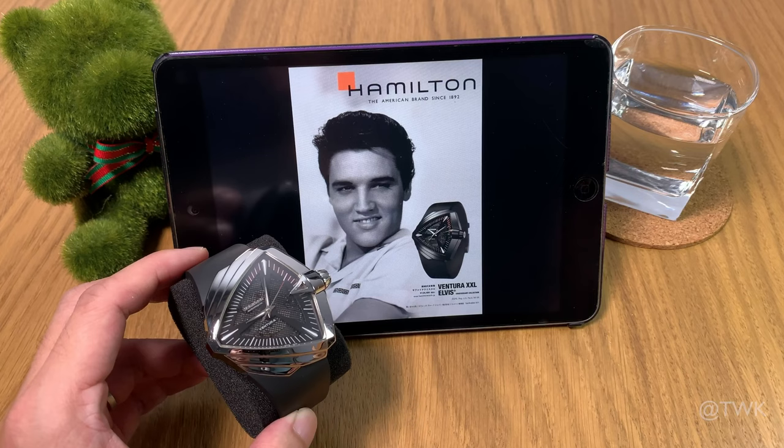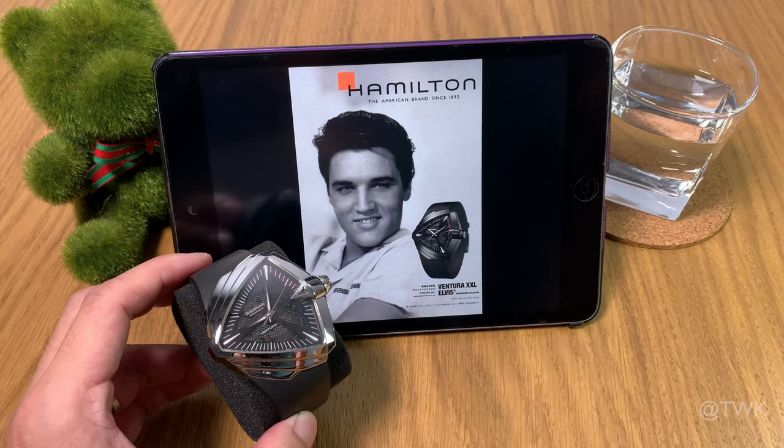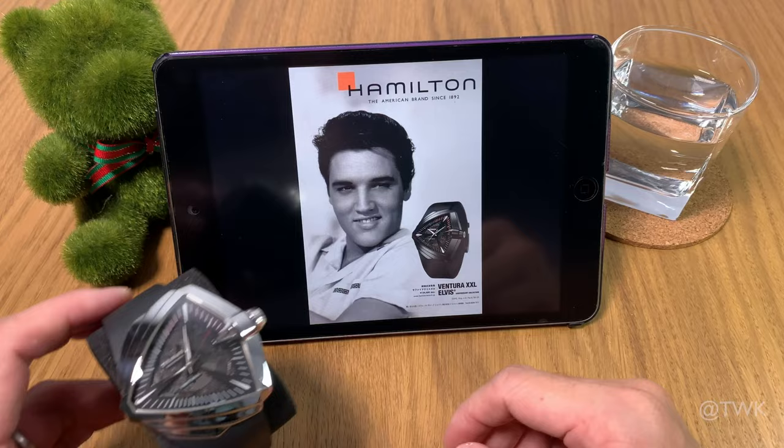For today's video we have a very special watch — the Hamilton Ventura XXL, made famous by the king himself, Elvis Presley, when he wore it in his movie Blue Hawaii. The one featured on the poster has a PVD finish, but the watch I'm featuring today has a stainless steel polished finish.